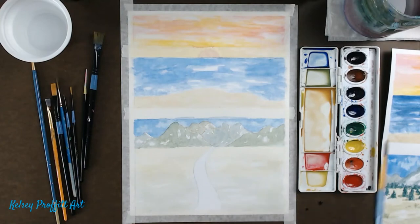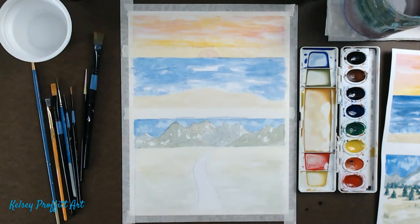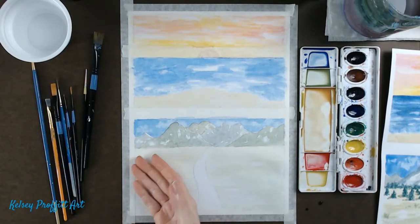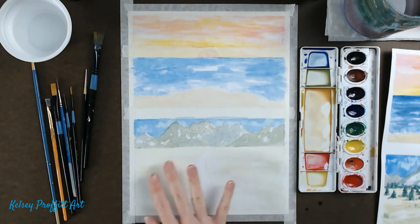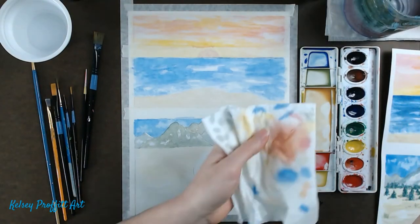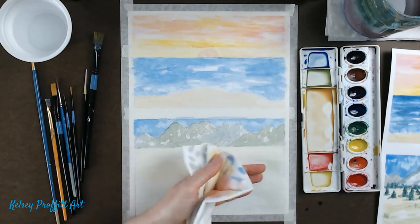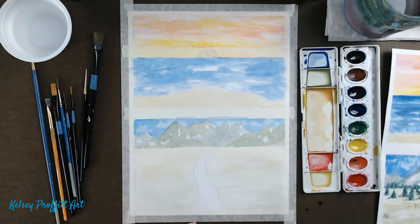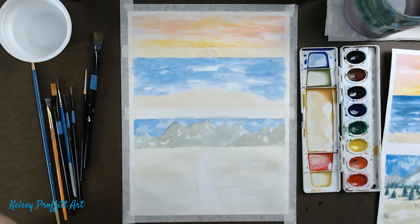I'll leave it for the moment and may do one more layer once it dries since it'll dry a different color. To check dryness: if it has any kind of sheen when you look at it at an angle, it's not ready yet — it will mushroom out. It might be a little cold to the touch still but it's dry enough to work on. It's not super cold. With practice, that's when you start learning where your limits are as far as painting on it again.